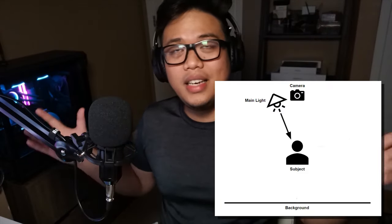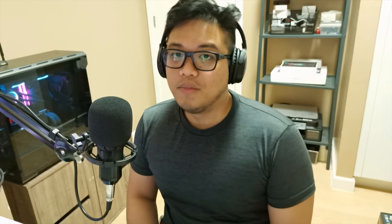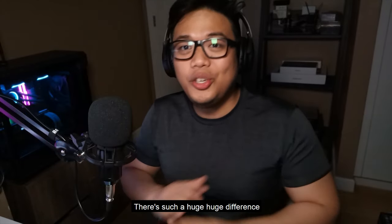The main light is pointed in the same direction as the camera lens so it illuminates everything clearly. If I only use the ceiling light, there are so many shadows and a lot of detail is lost. This is how it looks without the main light — I basically just turned on the ceiling light for my gaming room. Did you guys notice a difference? There's such a huge difference. Since the light is behind me, my body was casting a shadow, darkening myself in front of the camera and causing the camera to miss a lot of detail.